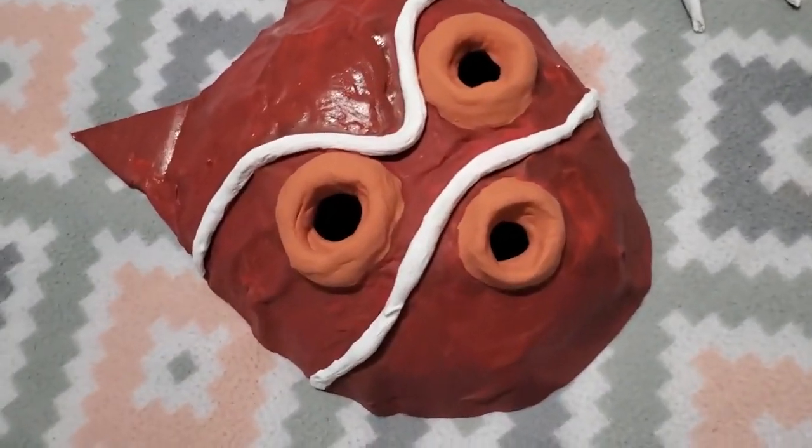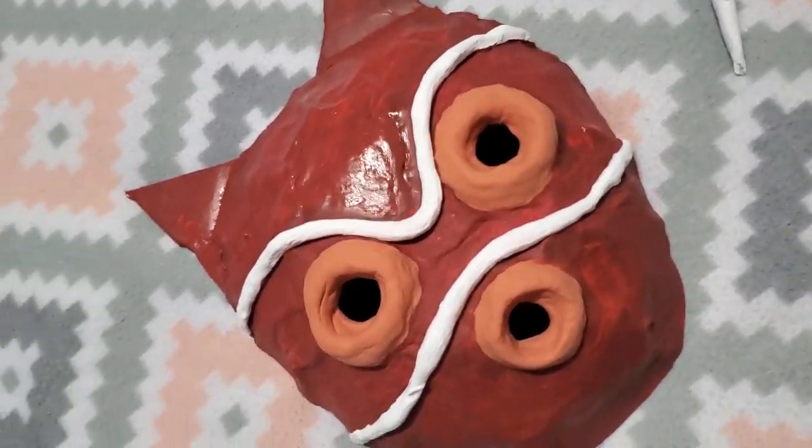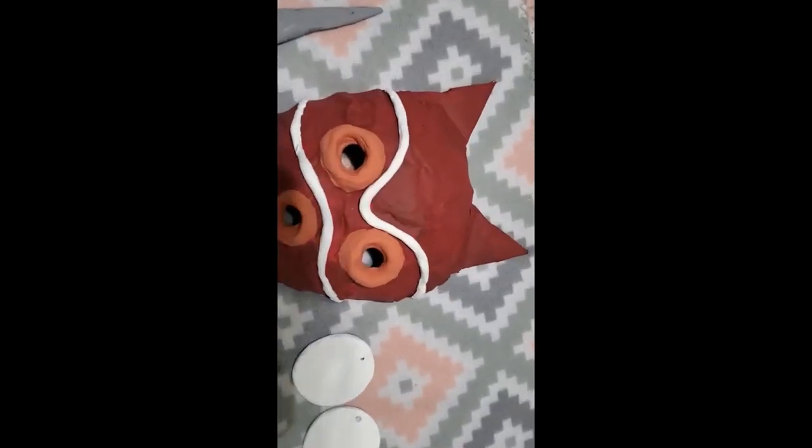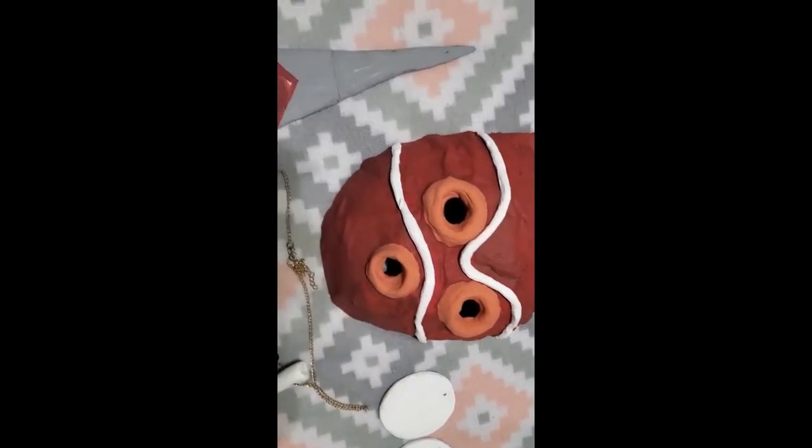I am going to add the fur later on. I'm also going to do the shoes and her outfit.